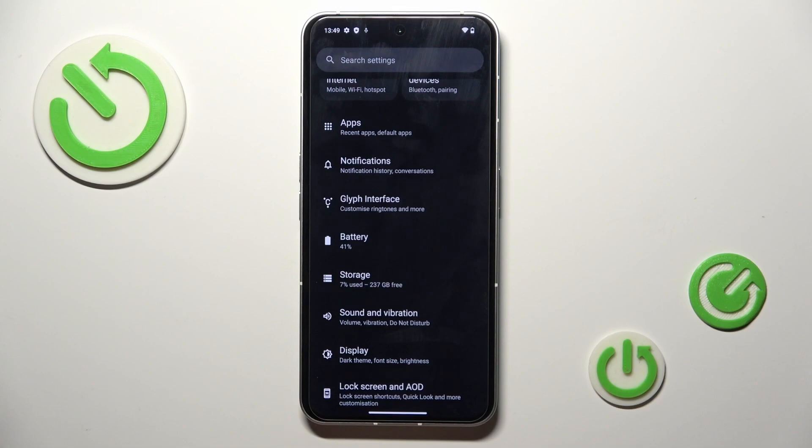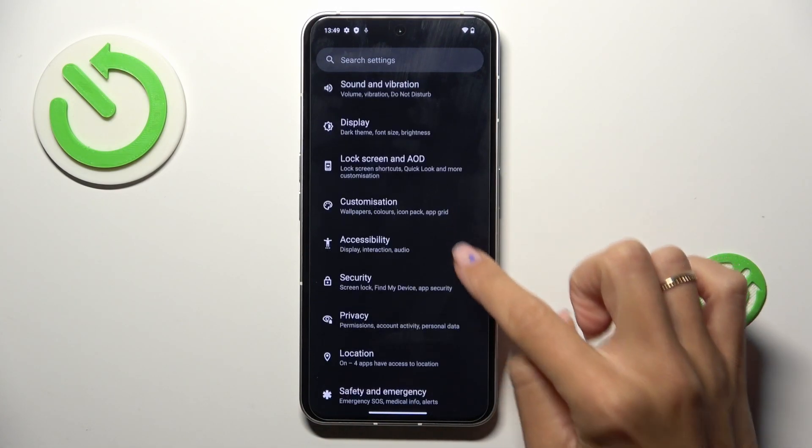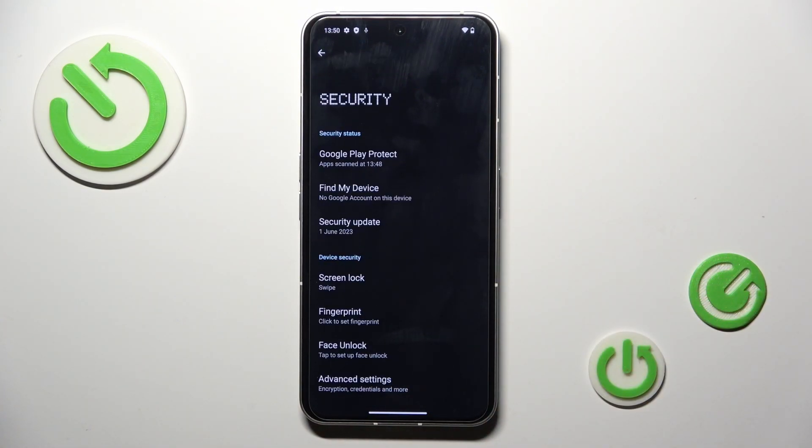First of all, find and select Settings. Then locate and open Security, and here click on Fingerprint.